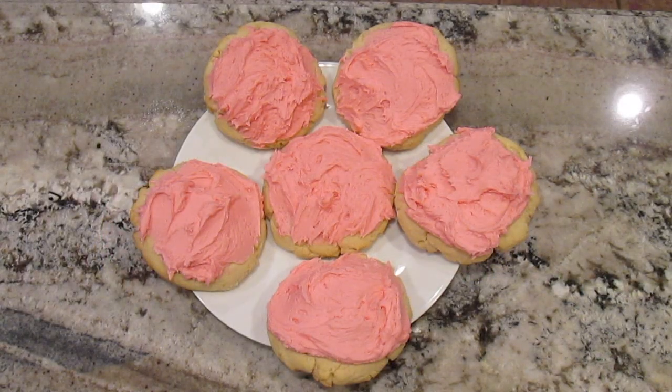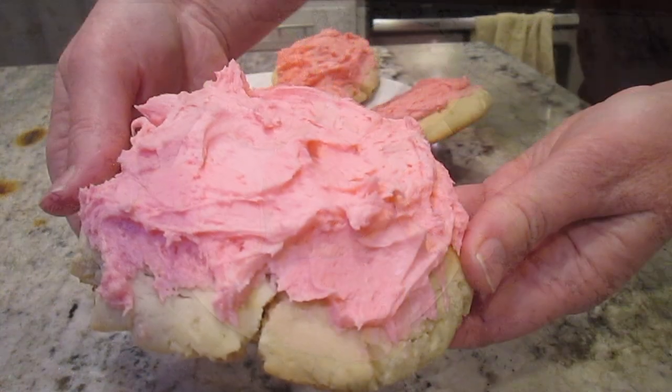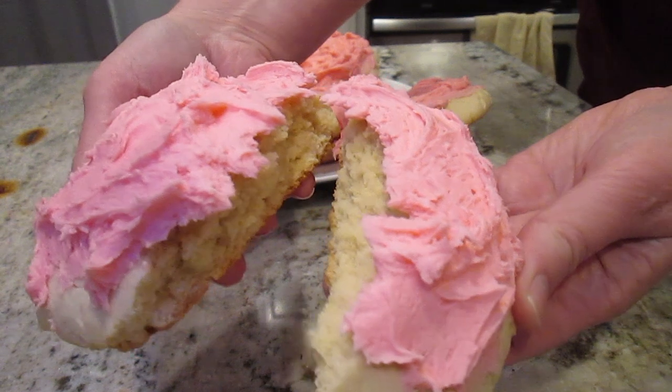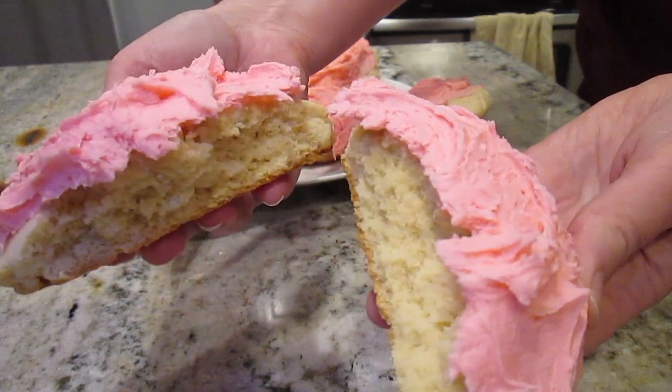These are the perfect cookie for when I'm craving a crumble cookie and I hope you try this recipe. For more delicious inspiration, please like and subscribe.